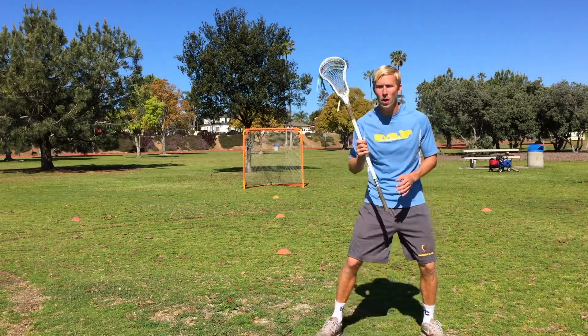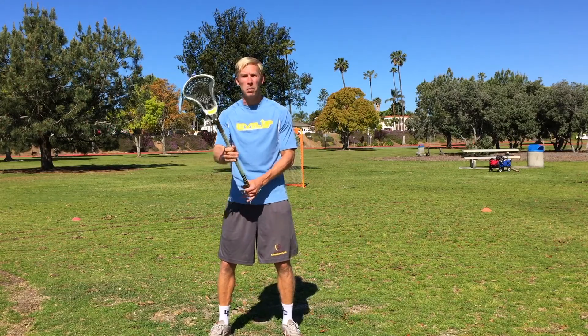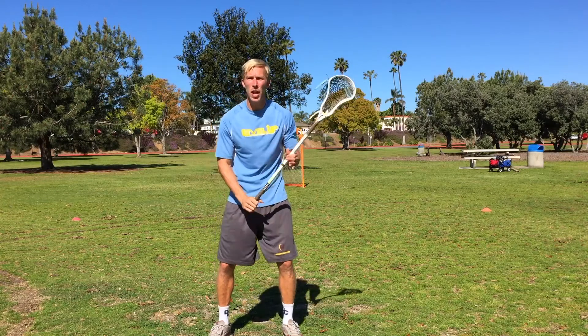What we're going to do is shuffle from the left cone to the right cone, staying low, shuffling quickly. When we hit that right cone, our partner is gonna give us a pass. We're gonna catch it, send it right back, and switch hands.